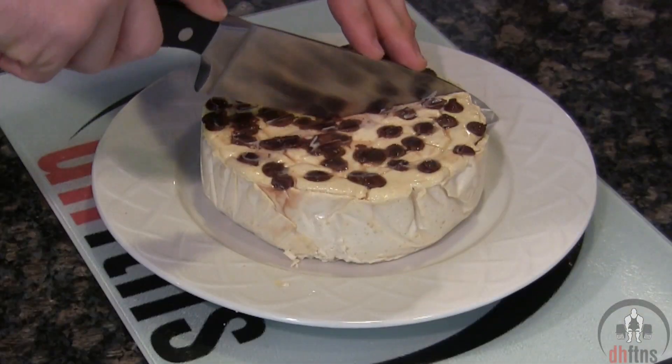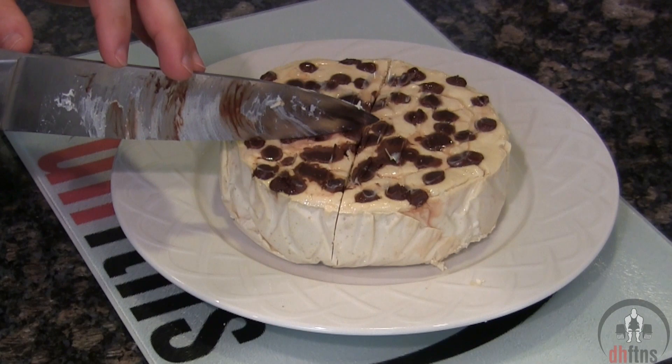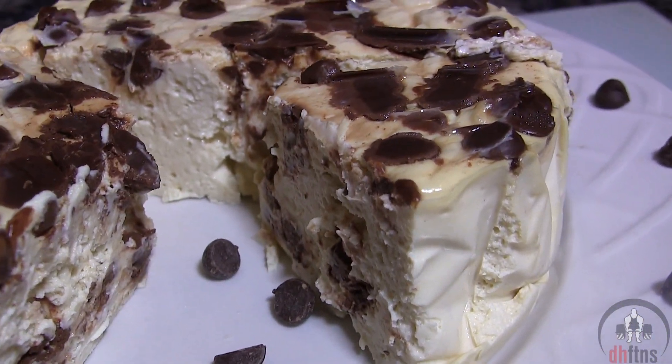After your cheesecake cools, unwrap it and then if you want to you can top it with some Greek yogurt, whipped cream, protein frosting, nuts, more chocolate chips, or anything else you can think of. And there is your chocolate chip cookie dough protein cheesecake.